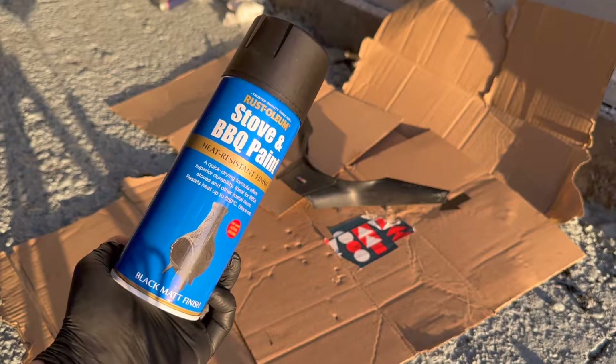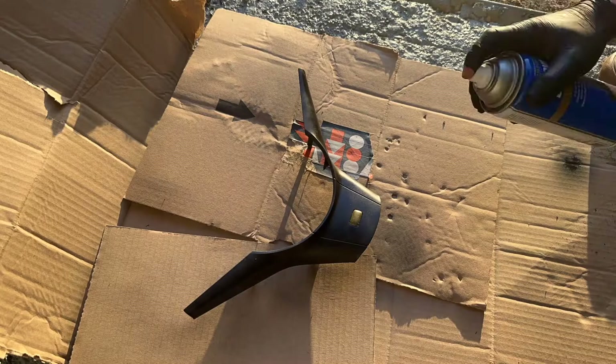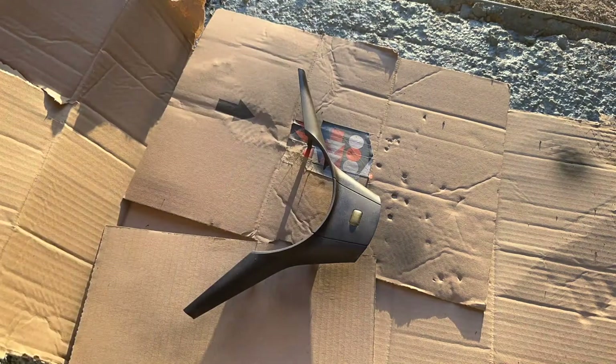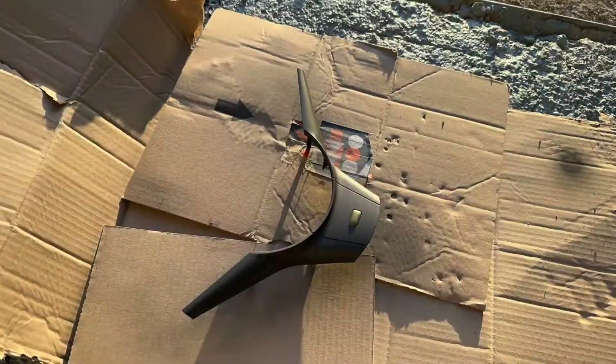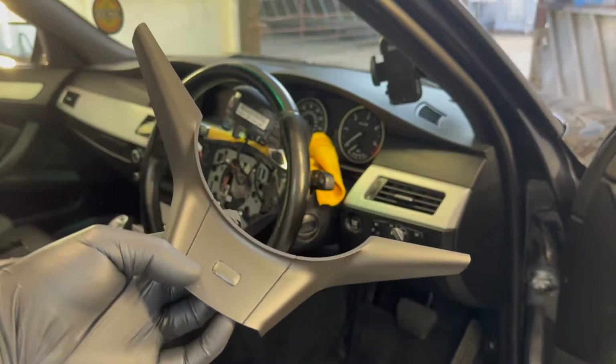I ended up doing three light coats with this stove barbecue paint, which is quite chip resistant. Just a little bit of a hot air gun in between each coat to speed up the process, and then we were left with the finished product.